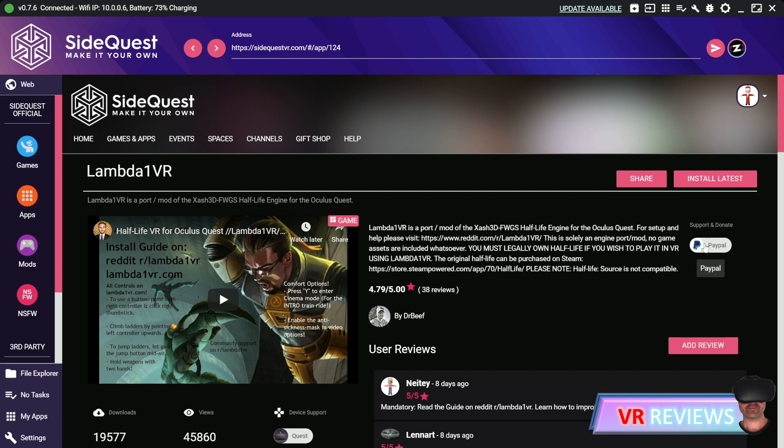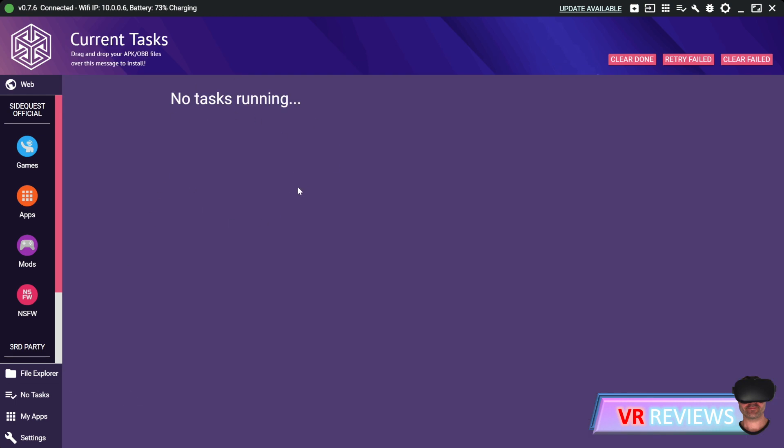If you like the mod and want to see more like it in future, also seriously consider donating via PayPal, whatever you can spare. Once you hit install it should come up in the My Tasks list. Once it's downloaded it will let you know.